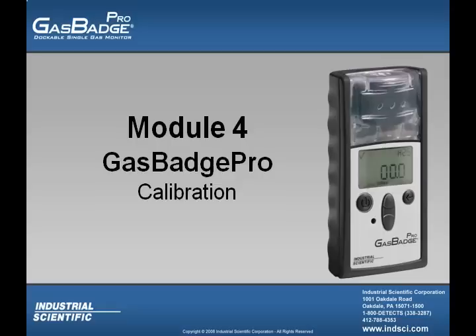Welcome to the Gas Badge Pro online training module number 4. In this module I will be discussing how to calibrate the Gas Badge Pro.